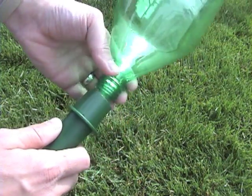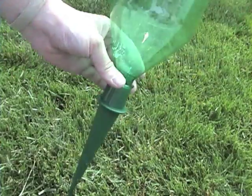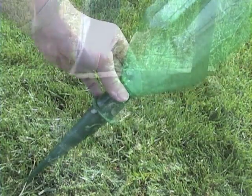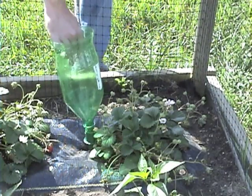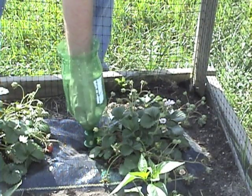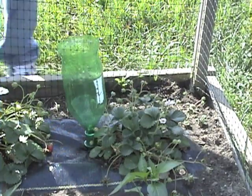Our innovative AQSK aqua spikes deliver water right to your plants' roots. Attach a spike to a 1 or 2 liter bottle and insert the spike into the ground next to a plant. The durable 8 inch spike will release water into the soil through 4 small holes as needed.